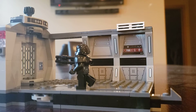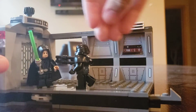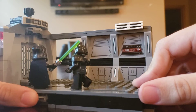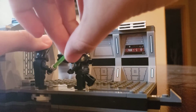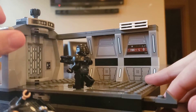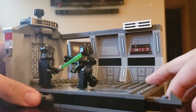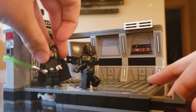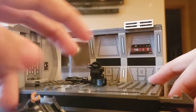Speaking of the Dark Troopers, you need Luke to fight them. So you can put Luke on this final play feature and have Luke twist and impale the dark trooper. We'll knock the dark trooper down — though it seems the dark trooper was more powerful than Luke. After a few tries, there he fell!